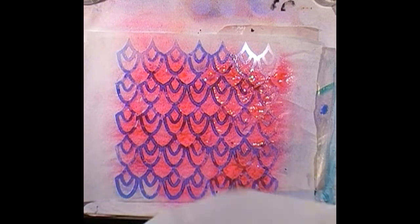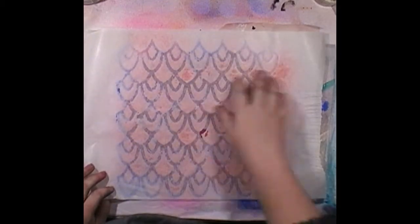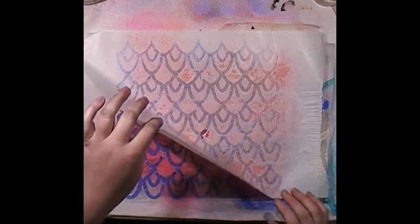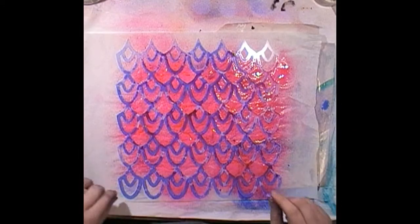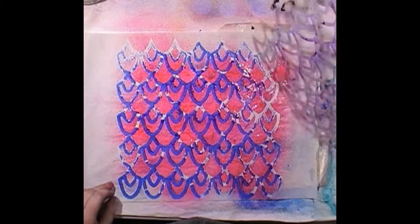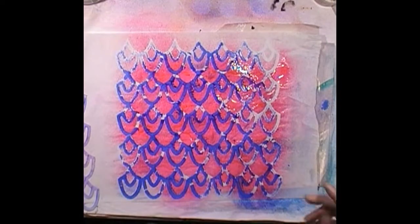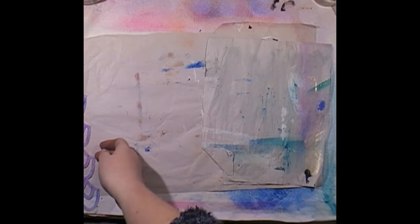I'm going to lightly see if I can pick up the ink, sort of wanting to lightly touch the stencil but not pick up the ink into the paper. Wow, that's kind of cool! I can't wait to jelly plate with this stencil — that will be coming up soon on my work channel. Let me lift this up and see what we have — that's kind of cool!